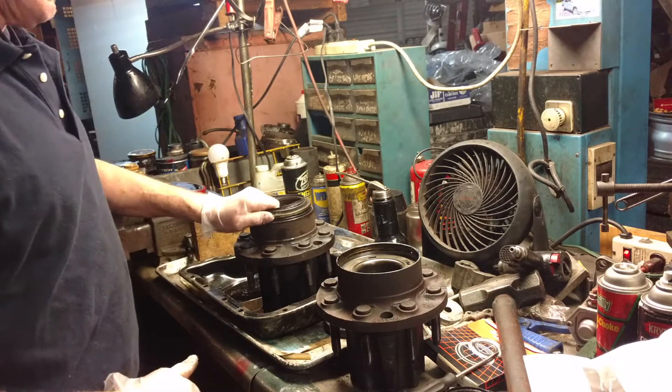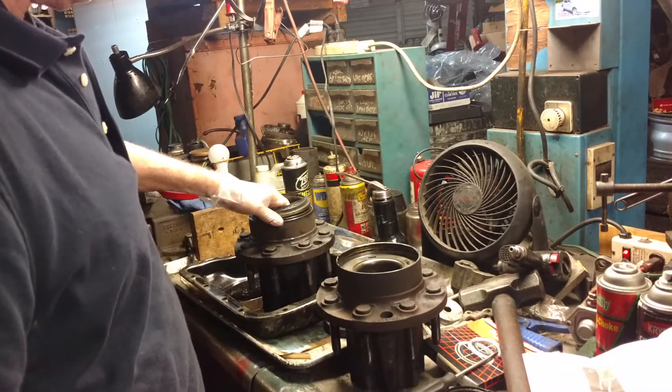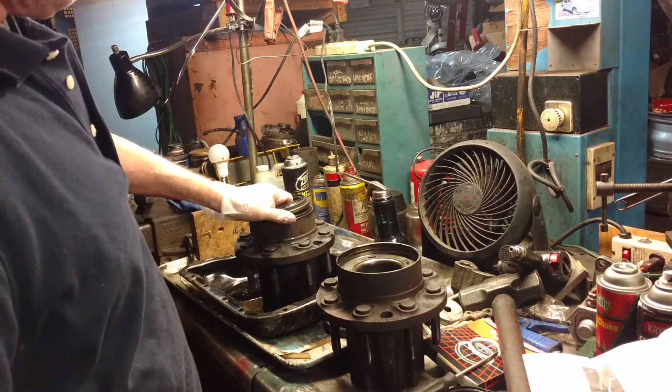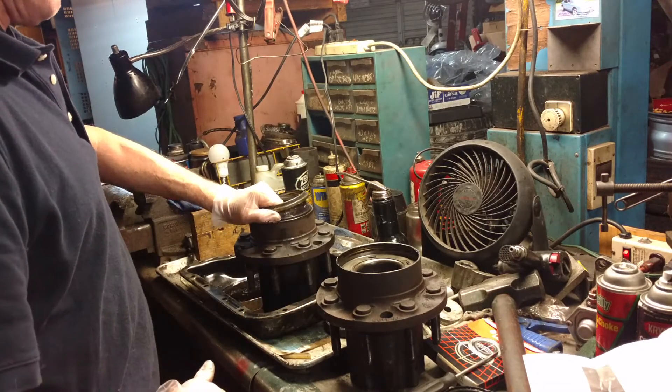Part two of the 94-97 Ford F-250 pickup with the three-quarter or one-ton axle and the hub-mounted seals, not the spindle-mounted seals on the half-ton pickups.